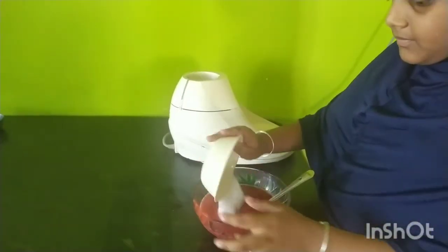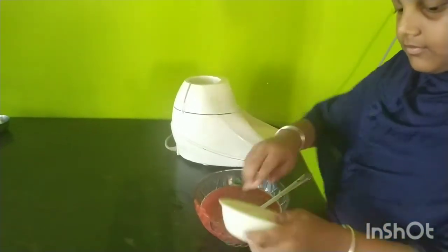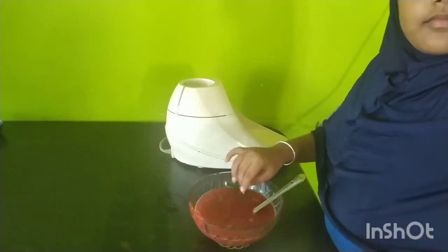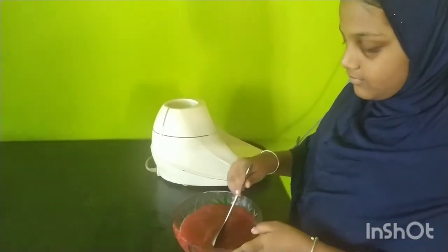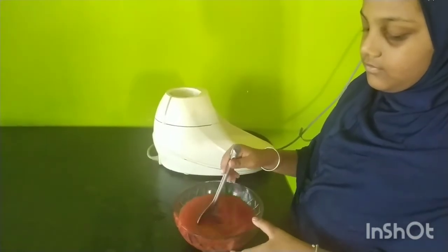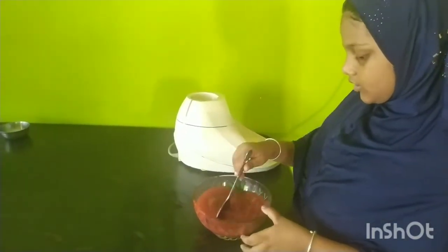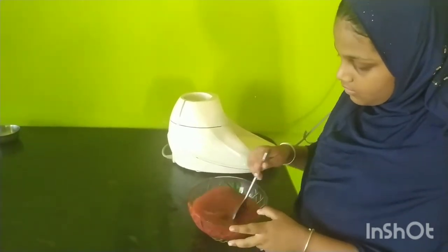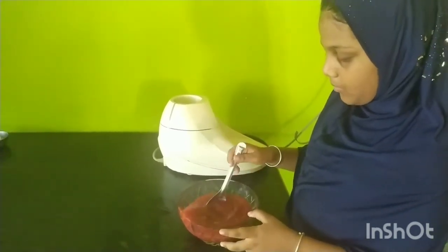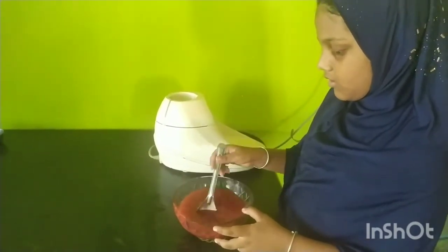Add sugar and add the juice. Watermelon is a very nice fruit. It is a very healthy fruit because it is very healthy. You can try the juice. Now the juice is ready.